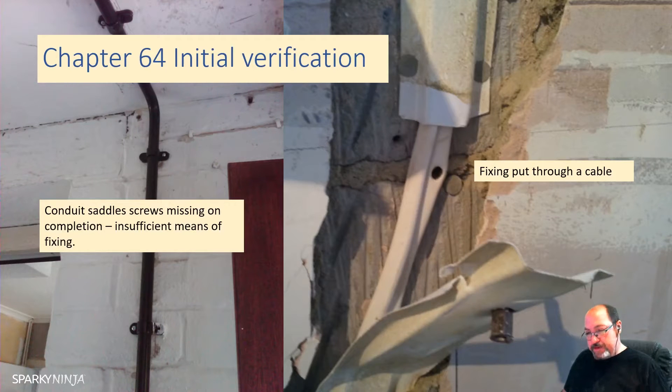So, Initial Verification. Let's remember how the Regulations work. The Regulation has Part 1 - Scope, or rather Fundamental Principles - what the book covers, its intentions and what it needs to achieve. Definitions was just reference, and we had Parts 3, 4, 5 and 6: the Assessment of General Characteristics, the Requirement to Select Protection for Safety, the Requirement to Select Erection of Equipment, and once all that's done, we have to commission it.